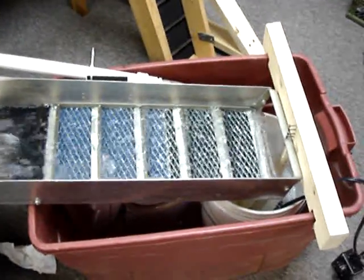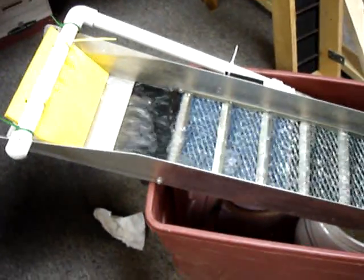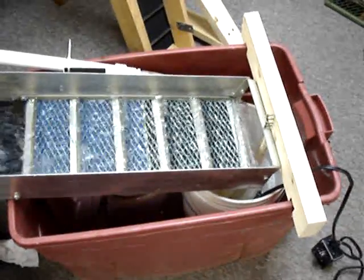Hopefully this is going to work better than my previous setup. I can't wait to get it out to New Mexico and Arizona to try it out in about a month. There will be updates when that happens.